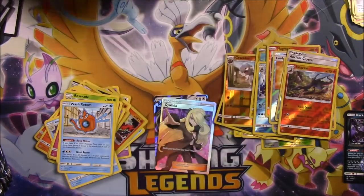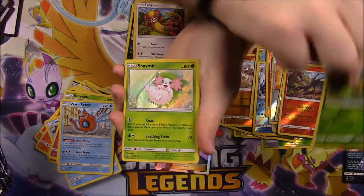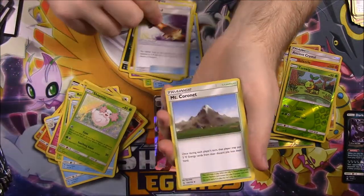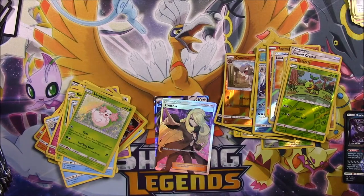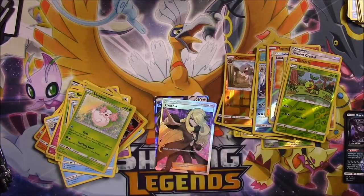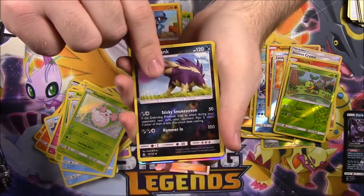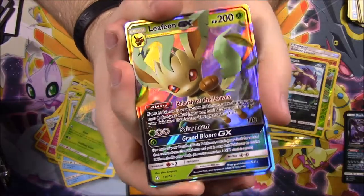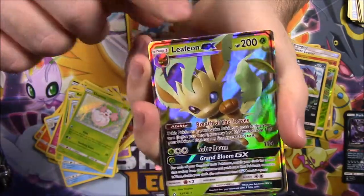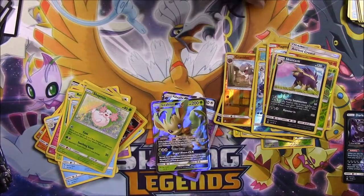Next pack: Drapion, Piplup, Scruffy, Stunky, Yungoose, a Turtwig Reverse Holo, and a Shaymin regular Holo card — look at that beautifulness. Then Fairy Energy, Skuntank, Mount Coronet, and Rotom. Next pack: Exeggcute, Yanma, Drifblim, Bonsly, Riolu, a Skuntank Reverse Holo, and a Leafeon GX! That is one of the best cards to get out of this set in my opinion. Look at that Leafeon — so excited we got that. Then Dark Energy, Skuntank, Electric Memory, and Turtonator.